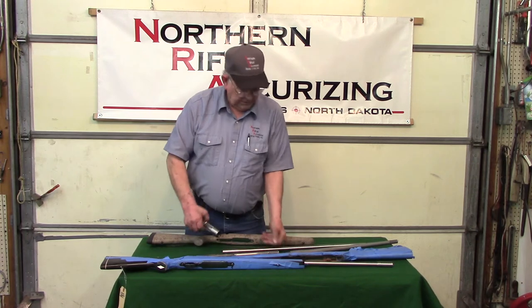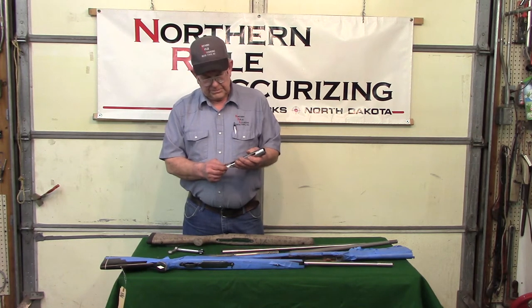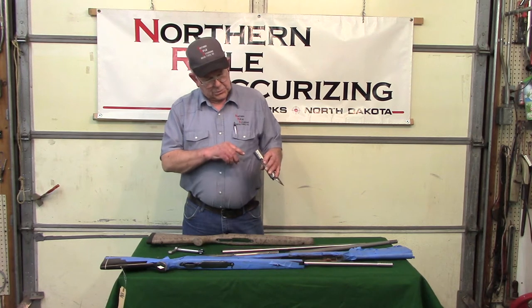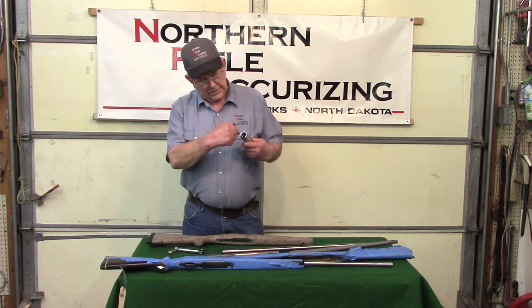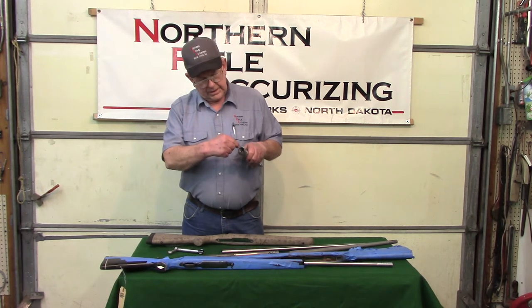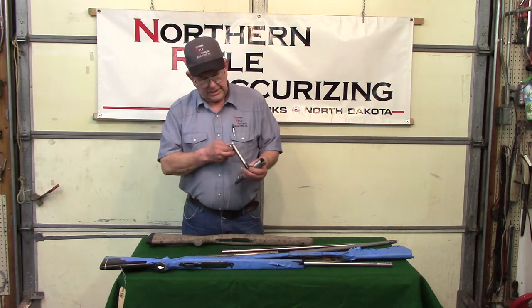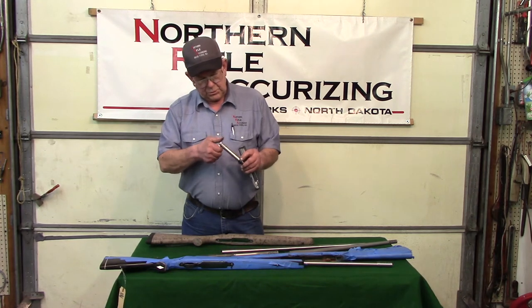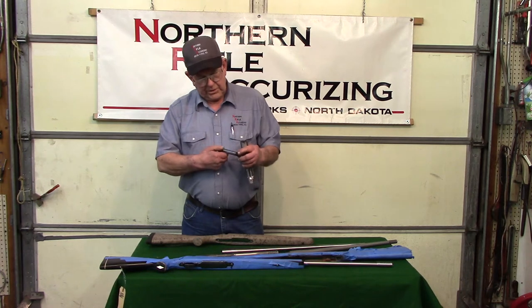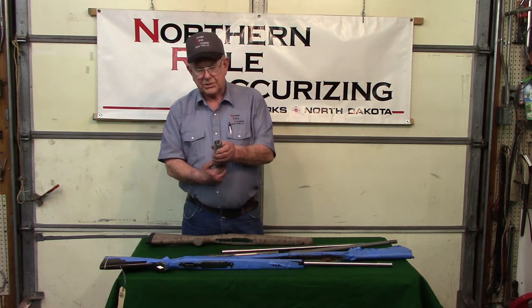With the receivers, most of your factory receivers can all use some tweaking. What we do is we take your receiver and go inside through the lugs so that the internal lugs are perfectly square with the center line of the bore. Then we take and redo the threads so that the threads are concentric, and we do the face of the receiver so that's perfectly square. And then the bolt — we also true the lugs so that they're perfectly squared up and redo the face so that when we put the action together, everything is concentric and mated up.